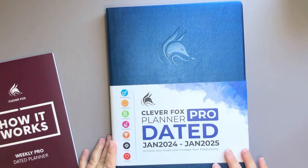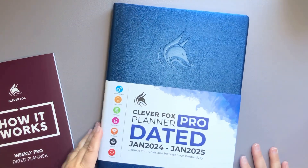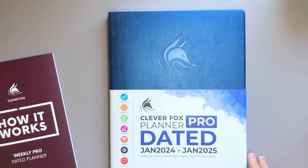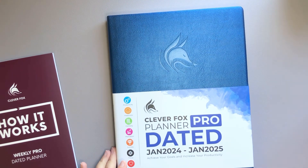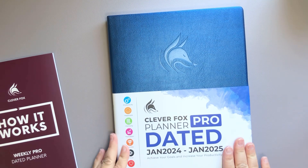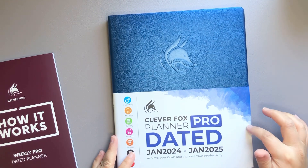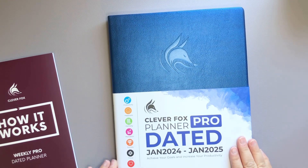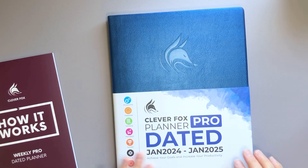I have never actually used a planner that was this large before. If you guys have been watching my videos for a while, you know that I have kind of played around with A5, B6, and A6 size, as well as passport travelers, notebook inserts, and personal rings. So this is a huge deviation. I used to use a large monthly planner like this primarily just for work, but I wanted to try this out specifically because of the layout.